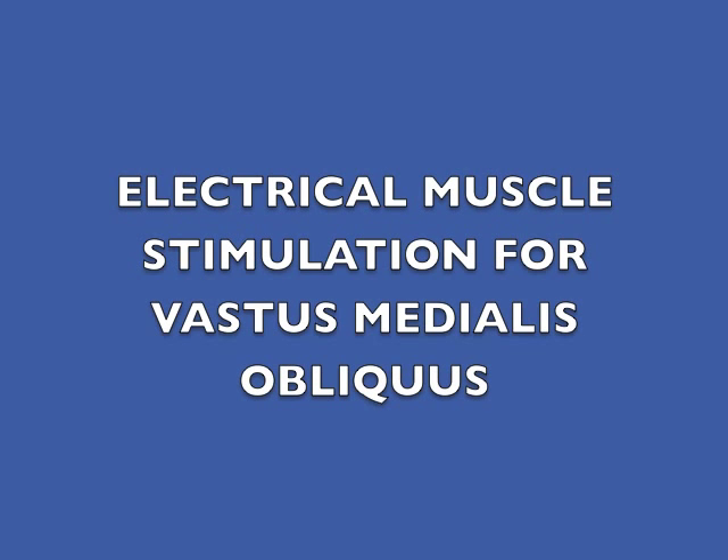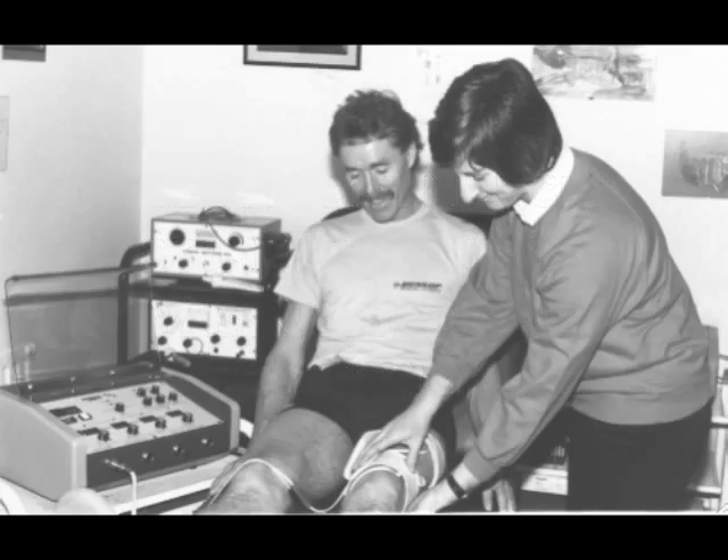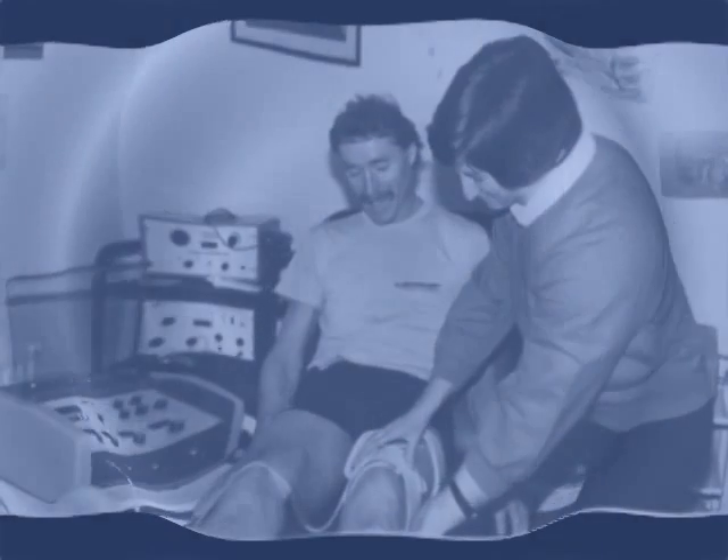This video demonstrates how to use electrical muscle stimulation to recover or improve function in the vastus medialis obliquus muscle at the knee. It is not intended to replace professional advice. I hope the video will be useful to rehabilitation practitioners who may not be familiar with the use of electrical muscle stimulation for rehabilitation exercise.